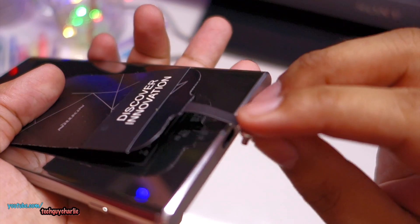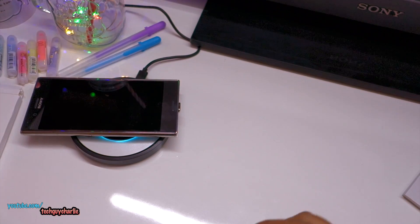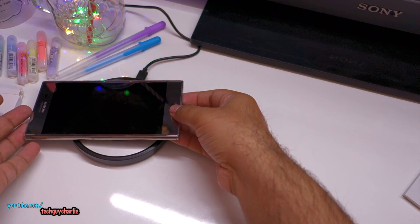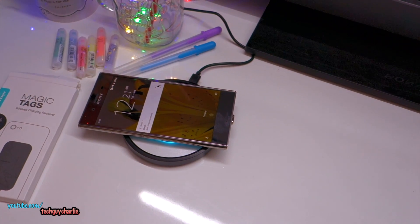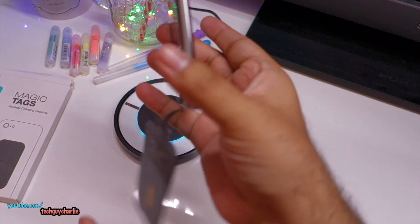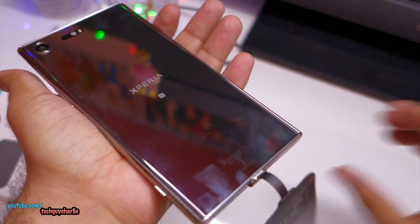The way this attaches to your phone is via an adhesive — you peel it off and stick it onto your phone. The USB Type-C cable plugs into your phone, and whenever you place it on a wireless charger the phone will charge. I've got it aligned and the phone is now charging. When I pick it up, it stops charging.